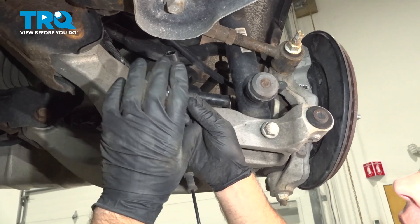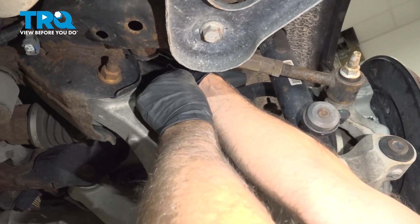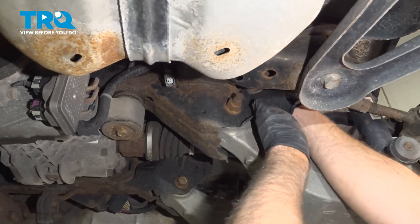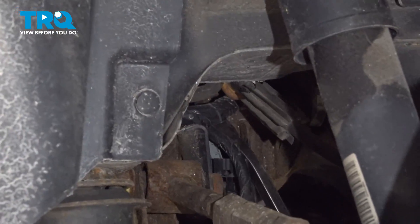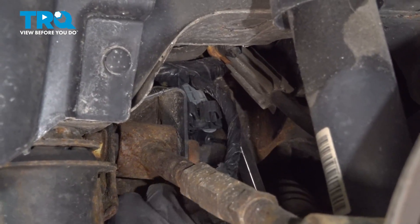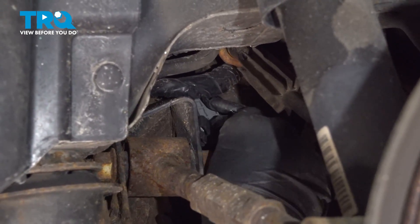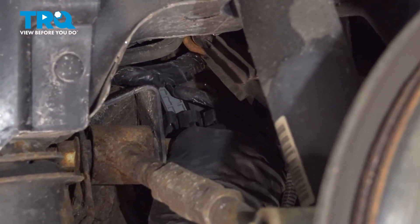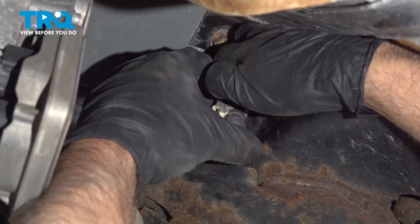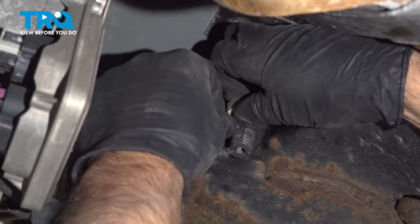To make it easier so we have more slack, we're going to put the connector side in first. Slide that up. You might need a pry bar — slide that underneath and slide that through. Now connect the connector and push down on the lock. That's locked in place.